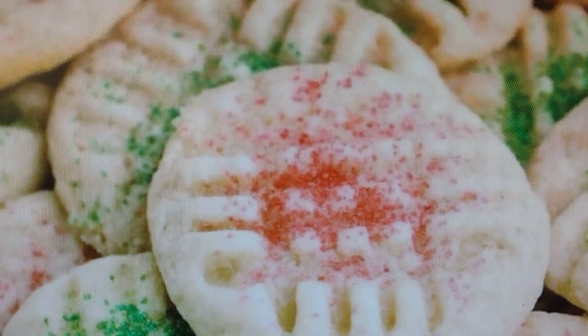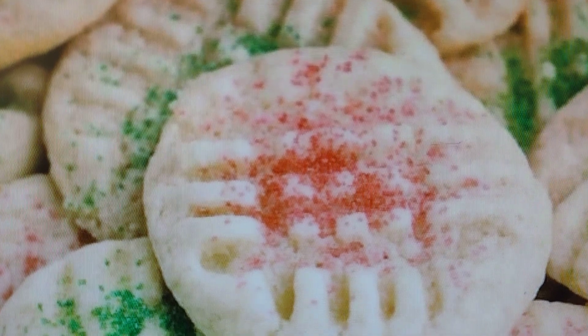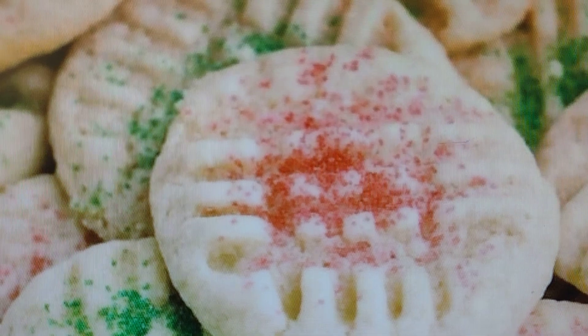But it tastes so good. Fresh off the oven, just keep it warm — even with your milk and hot chocolate. Oh, it tastes so good.